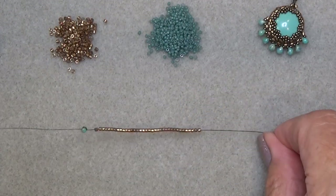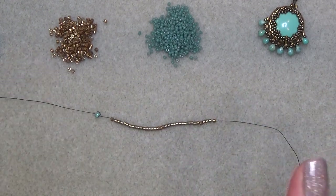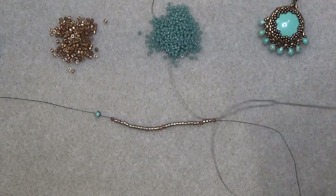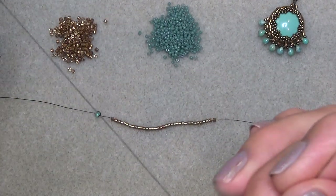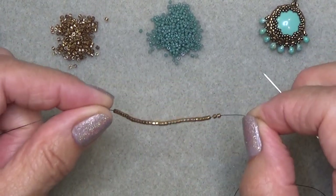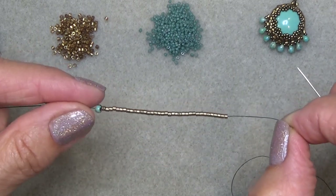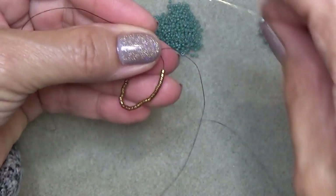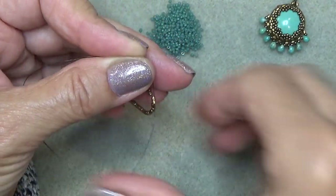Thread your needle with about three feet of thread. Put on a stop bead right in the middle so you have half the thread on one side and half on the other. One side is going to be a little longer - the one your needle is attached to because you have a little tail at the end. I've put on to my needle and dropped down to my stop bead 36 11/0 Delicas.